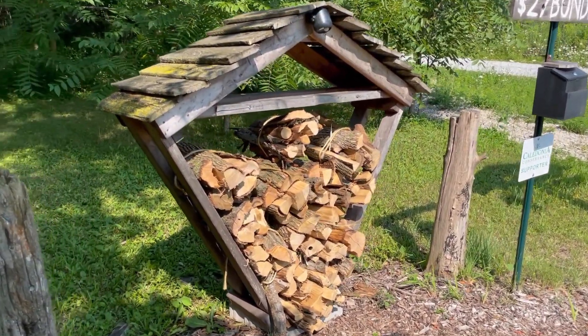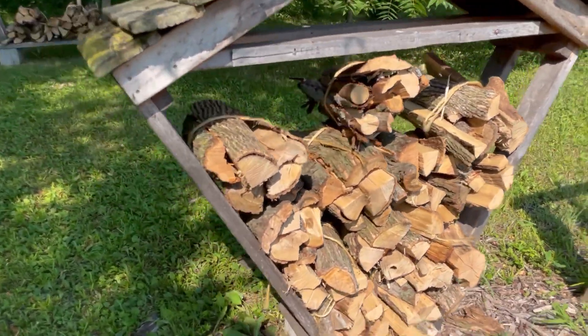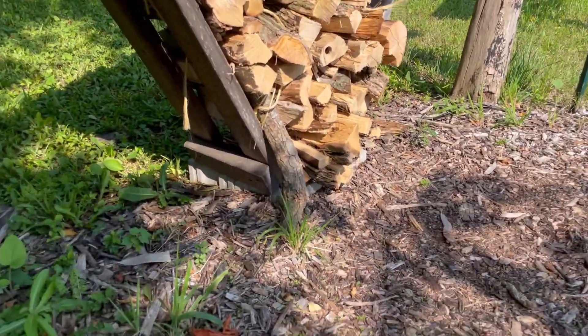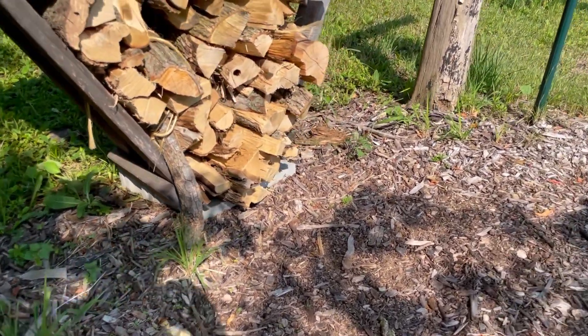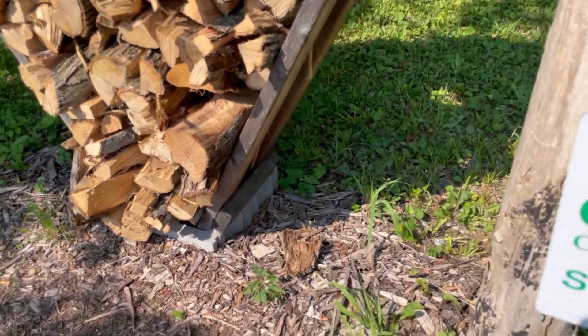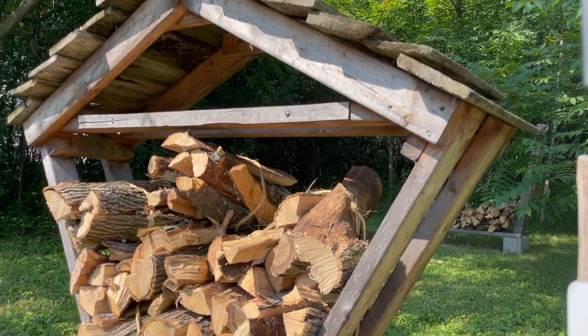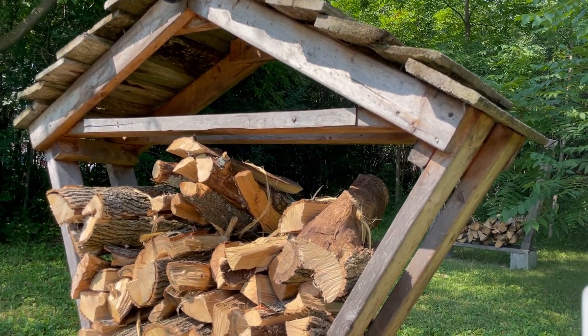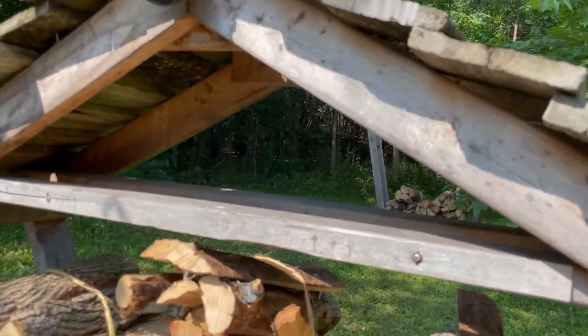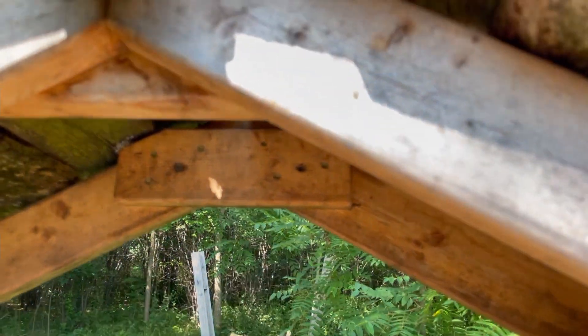All we did was put concrete blocks on the bottom — we have two of them down there — and then just two by fours up for the support posts and then two by fours to make the roof. We reinforced it just a little bit inside on both sides.